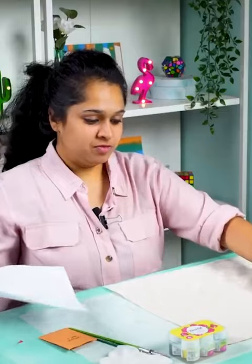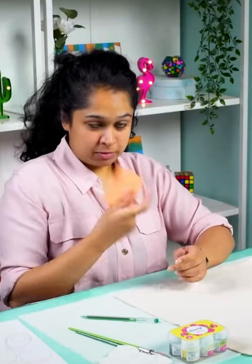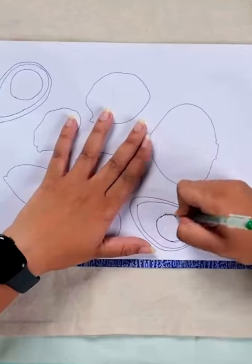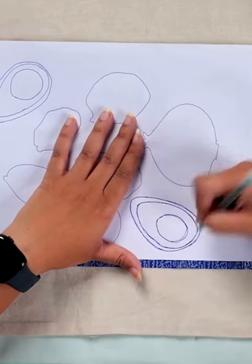Today we're going to be learning how to make tote bag designs. Very simply, just place your tote bag, take the carbon paper, place your design on top, and start tracing it out. Apply a decent amount of pressure so that you get a nice impression.